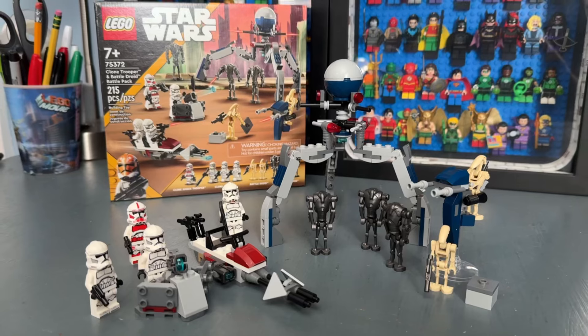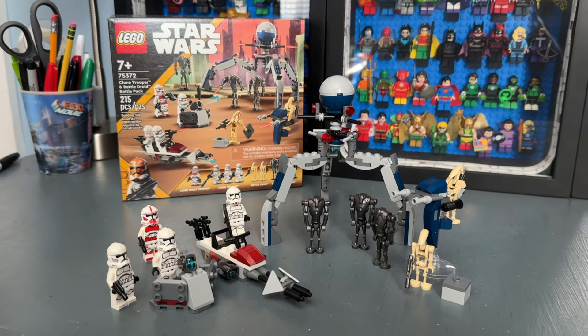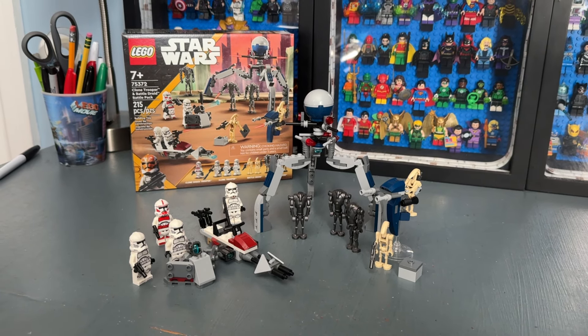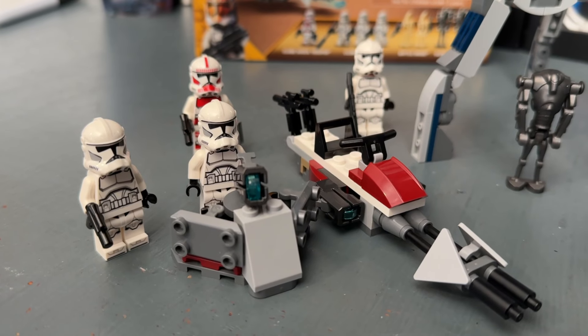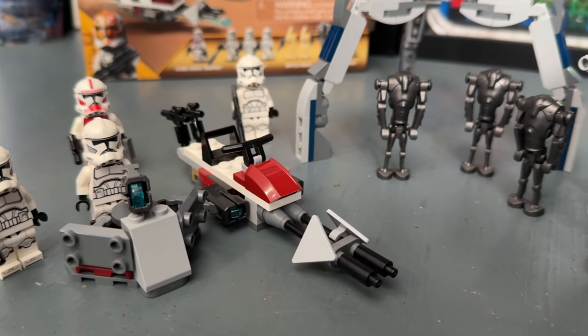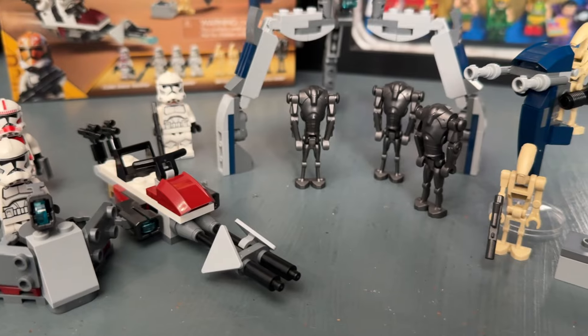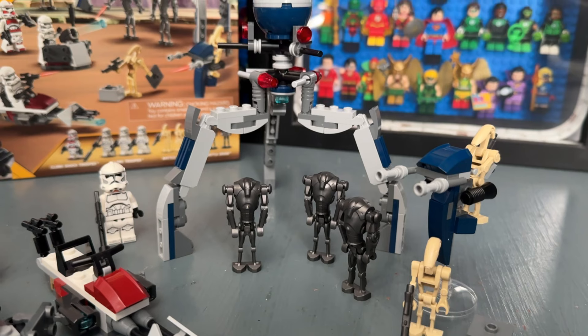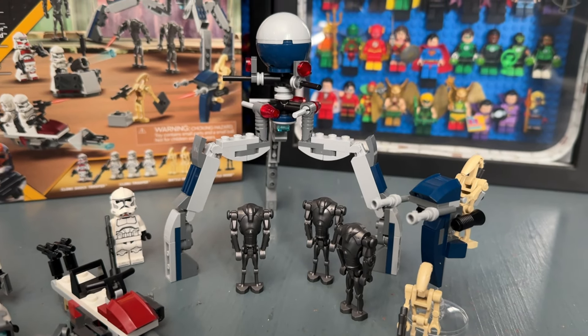So let's go ahead and unbox it. There are three bags inside of this set that divide it into two different instruction manuals. Here is our finished product with the Clone Trooper and Battle Droid Battle Pack. Not the biggest set by any means, but it is still a cool Star Wars set. Looking at it, I think the minifigures are definitely the big highlight of this set.